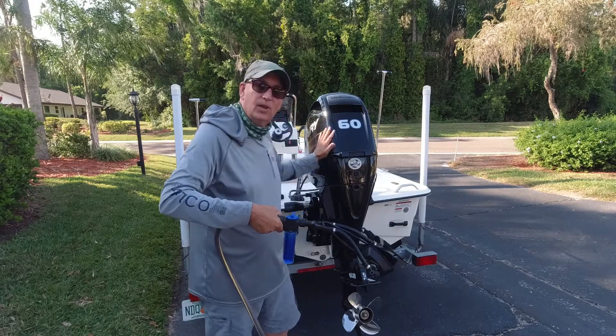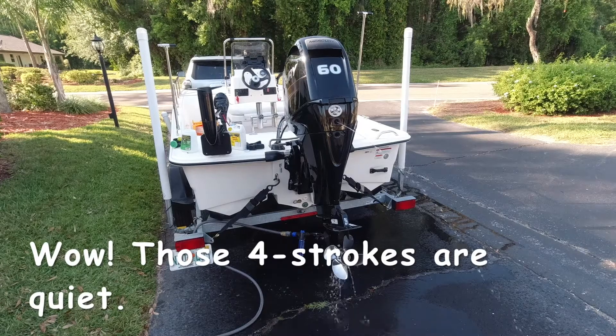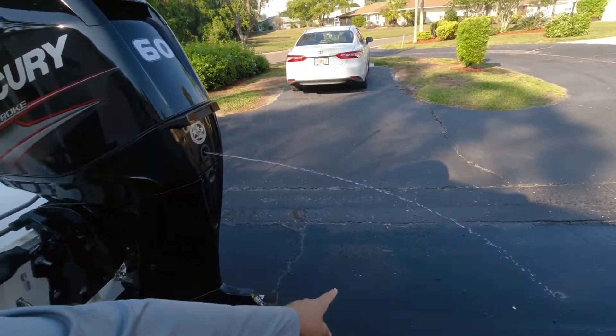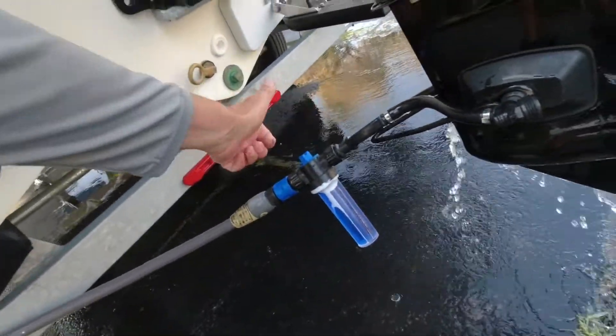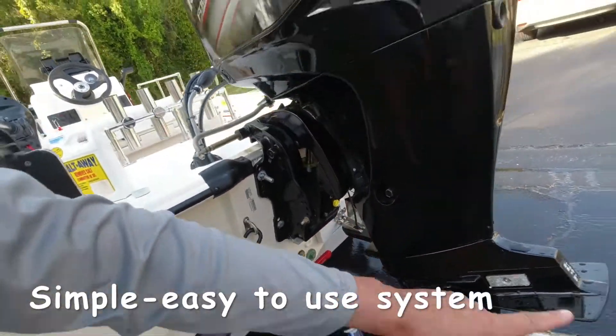This is the way you do it after bringing it out of saltwater — I'm going to show you that. This is how the system looks right here when it's running. That's where the water's coming out of right here. There's a little knob on the top — you just turn it. I let this run for about 15 minutes to flush it out.